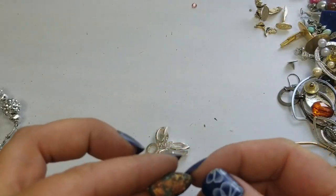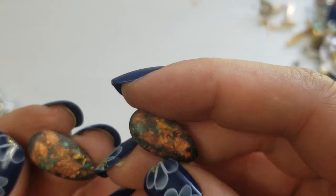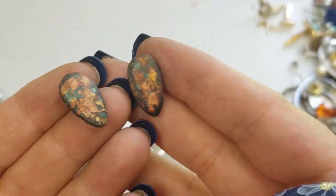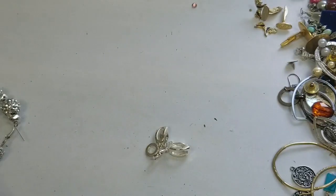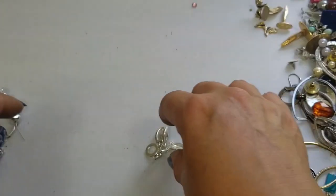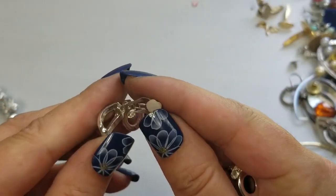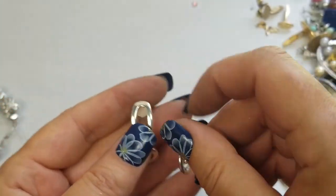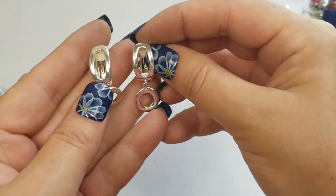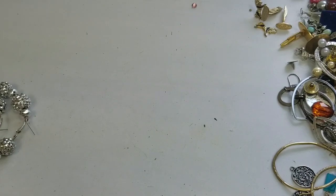So we have these — I don't even know what they are. They feel weird. We'll do a dollar on these — they are three-fourths of an inch. We have these silver tone clip earrings, I don't see any markings. They're cute, we'll do two dollars on these — they are an inch and a fourth.